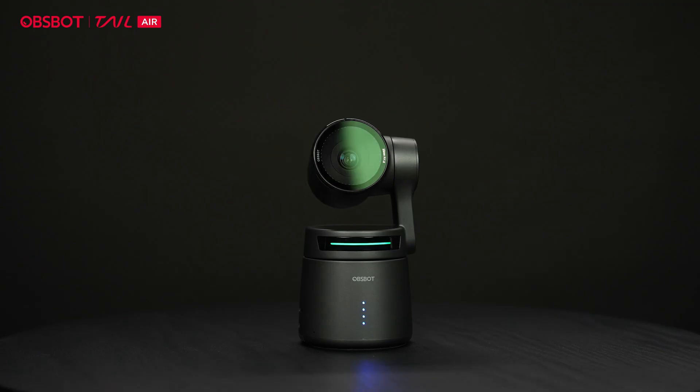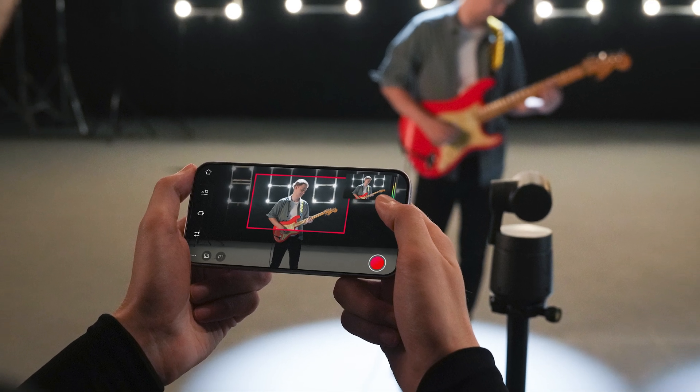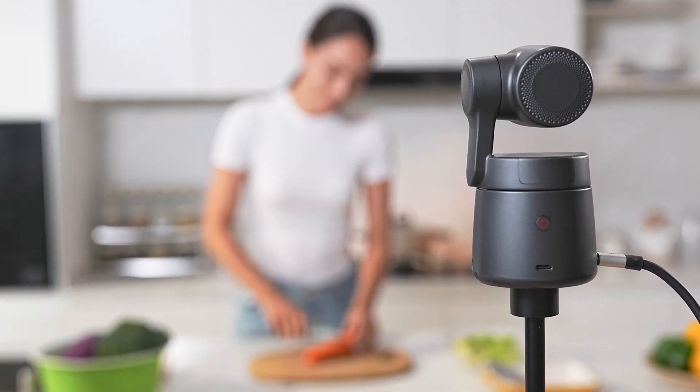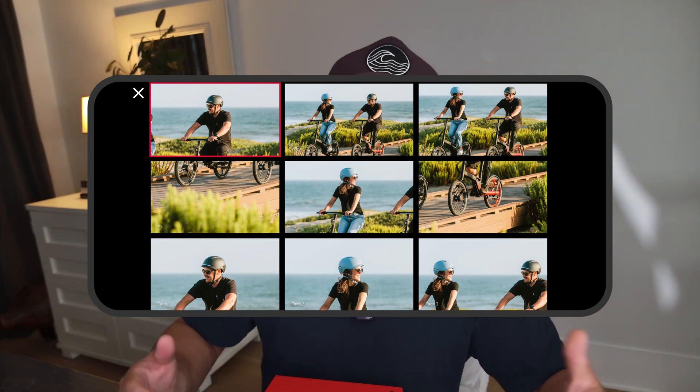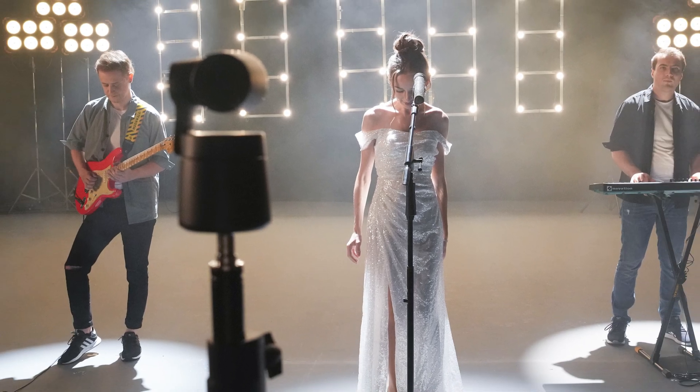Just a little background on this camera: you can group it — put three or four cameras together and form an entire live event setup. You can live stream with this camera. It shoots in 4K at 30 frames per second, which is perfect. The camera will also track you — it follows me as I move. It's a live tracking camera. It can attach a switcher so you can cut back and forth between cameras. A lot of people use this camera in live situations — shooting their church, a band, or a recital — to get different angles, with one person controlling all three cameras at once.